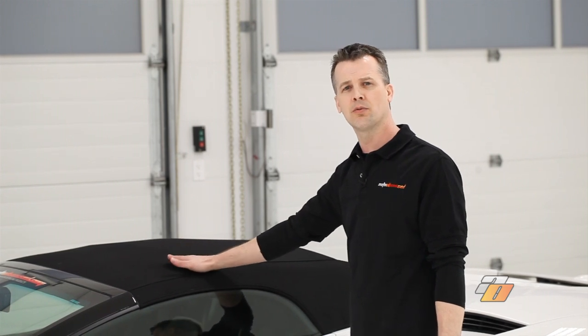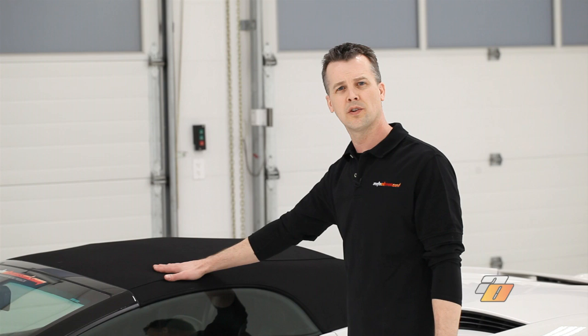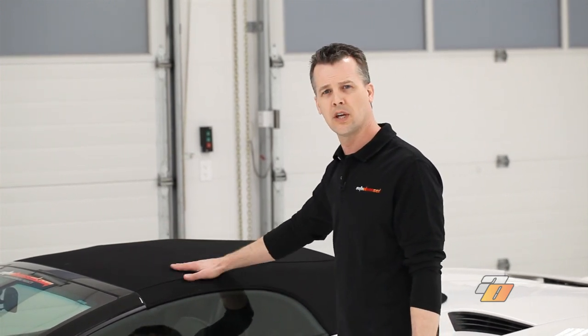Should you have any staining or troubled areas, go ahead and use the convertible top cleaner once again, wash it thoroughly, and let it dry. In this case, the convertible top is in great condition.